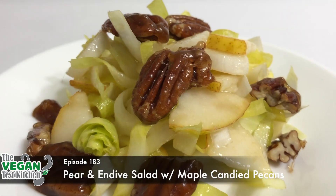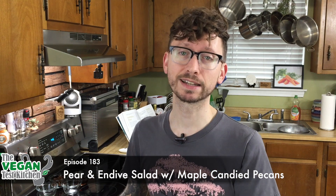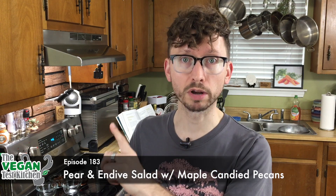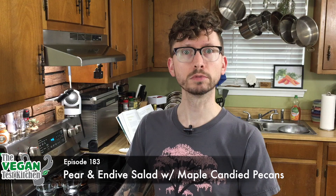Welcome back to The Vegan Test Kitchen everyone. Today we are making a super simple yet fancy salad. It is a pear and endive salad with maple candied pecans. I said endive — no I'm not being bougie, more on that later. As always, all the ingredients that you need are listed below. Let's get started.